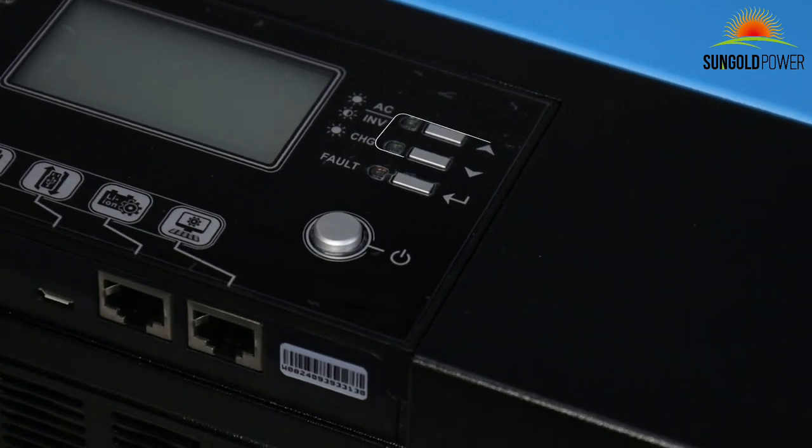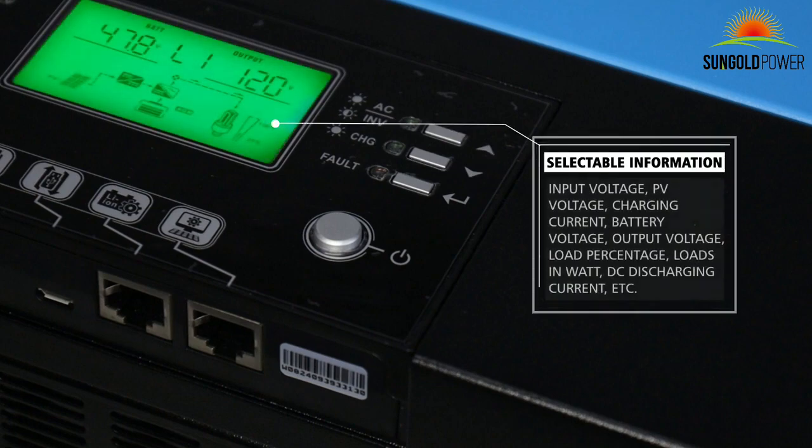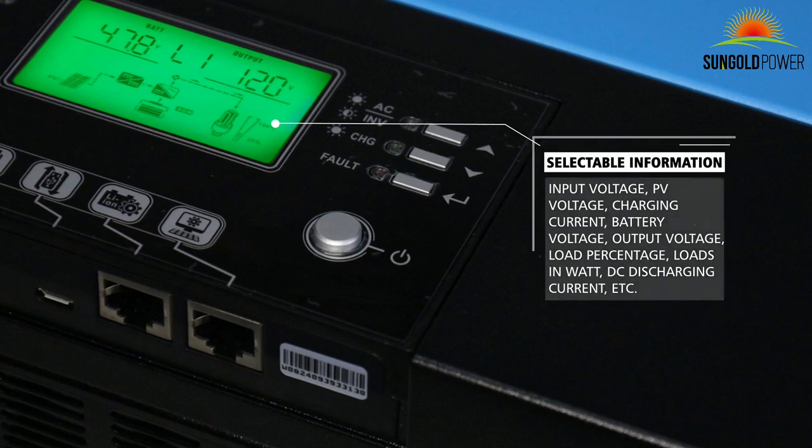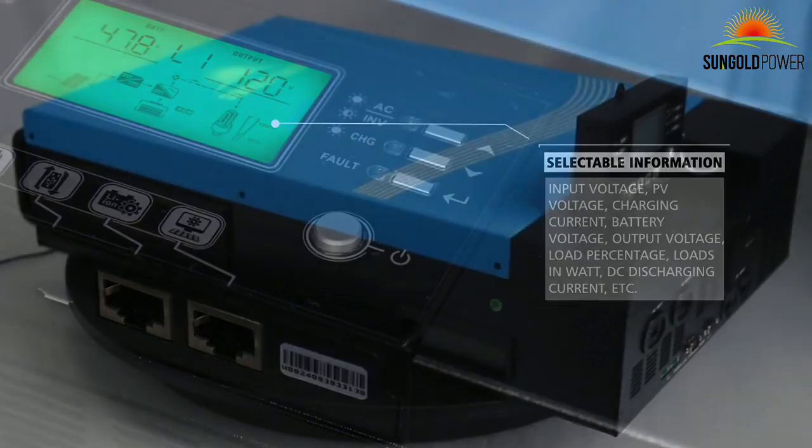Users can switch the LCD display information by pressing the up or down key. The selectable information includes input voltage, PV voltage, charging current, battery voltage, output voltage, load percentage, loads in watts, DC discharging current, and more.